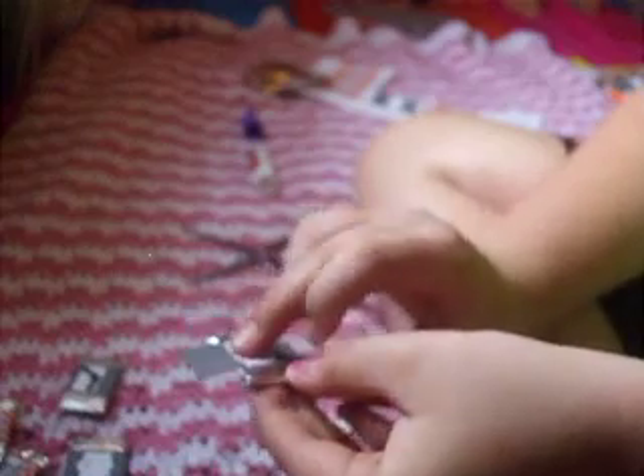Then you're going to take your little candy bar, put it down, and fold over the edges. Now they can be different sizes — that's what I was doing. Just press it down and there's your little candy bar.